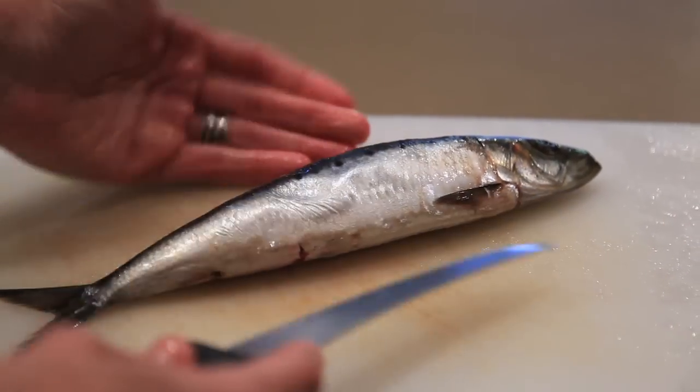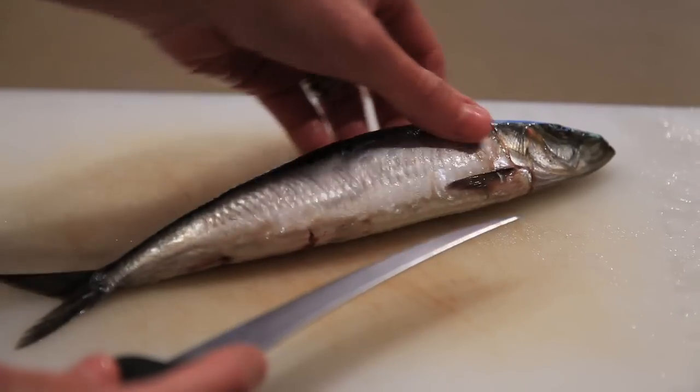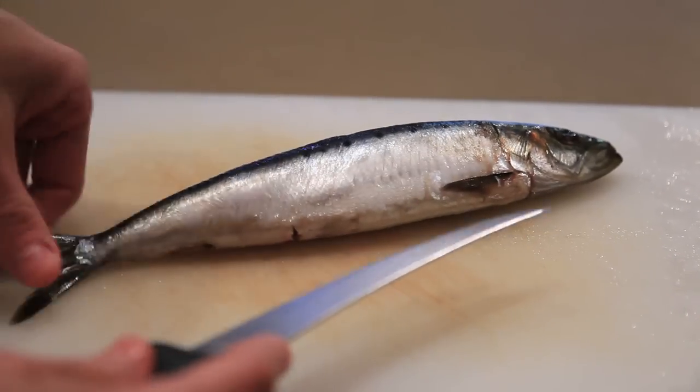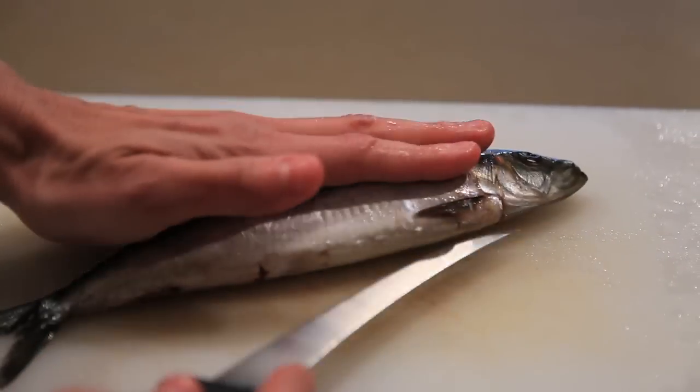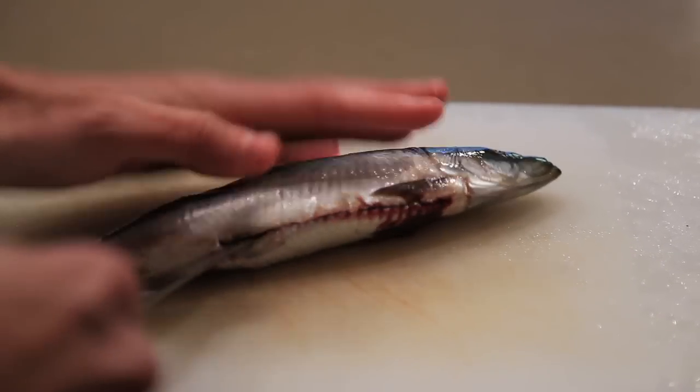Now I'm going to take the guts out of the fish. You can see that the flesh is very soft and you want to be very delicate with sardines — they don't have a very long shelf life, so handle them pretty gently. I'm going to take the tip of my knife and cut right here and go all the way down to right there.